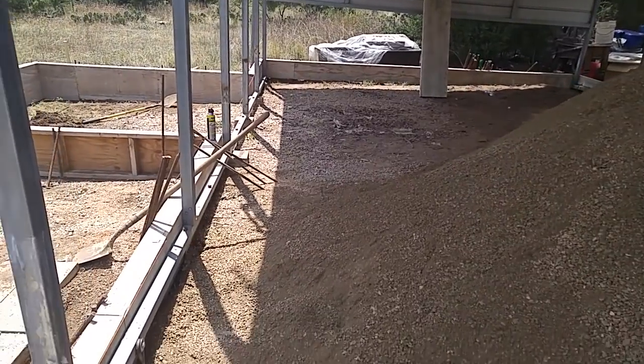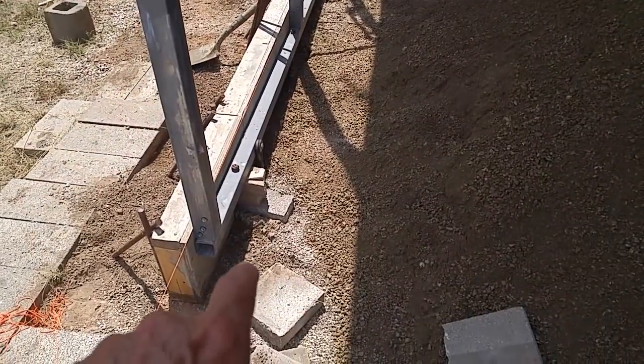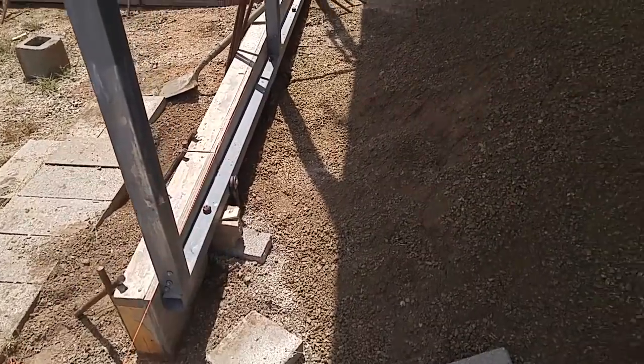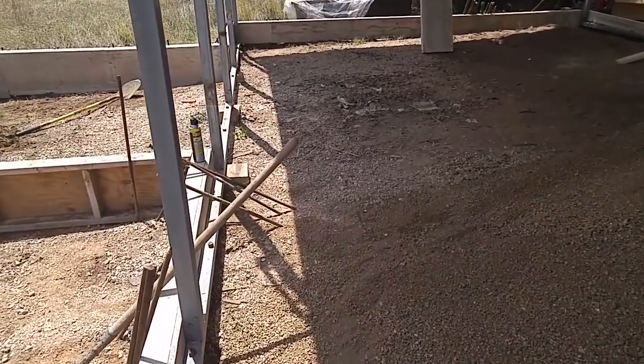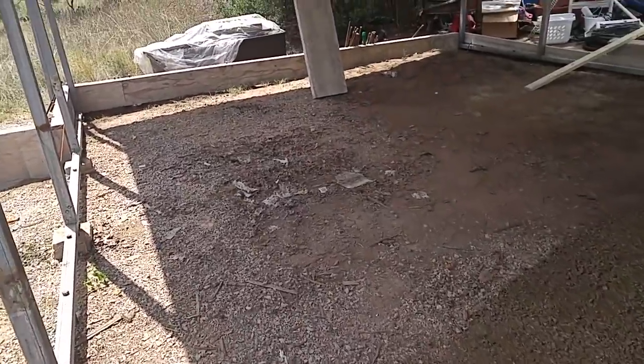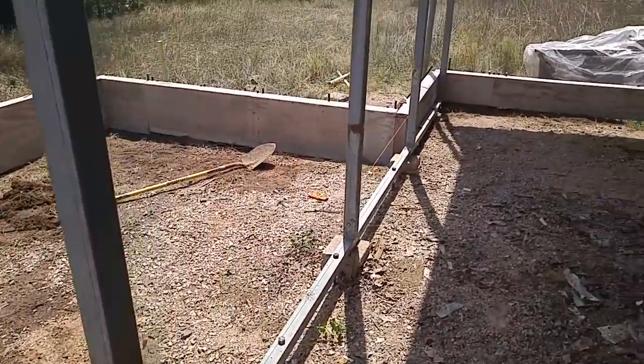You can see how the concrete will come to where that orange cord is. That's all good because it gives me at least four inches above that rail, and that's all there is anyway because it's only going to have a four-inch slab.